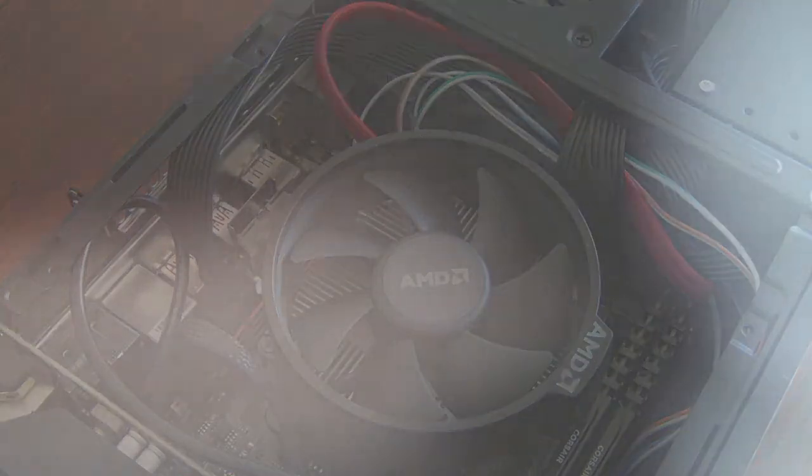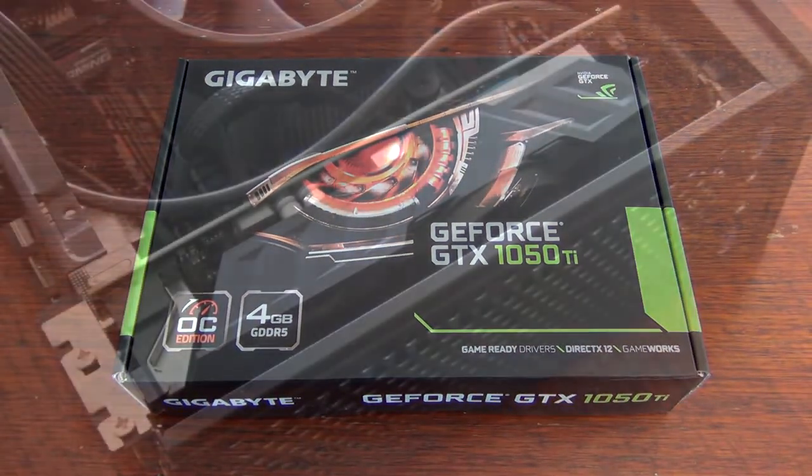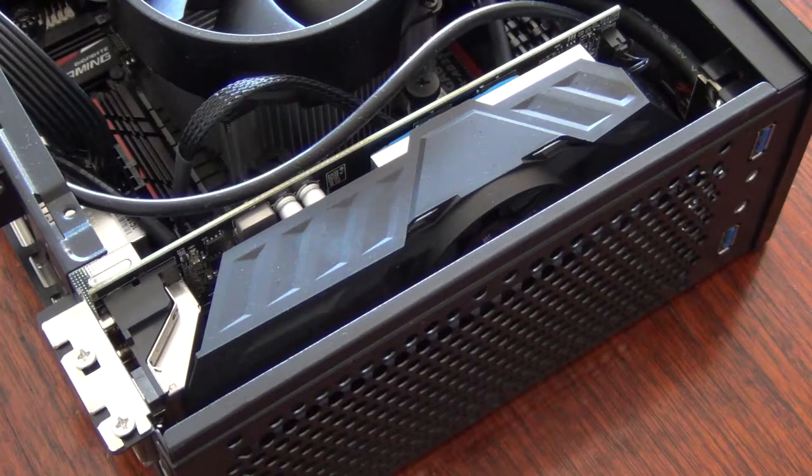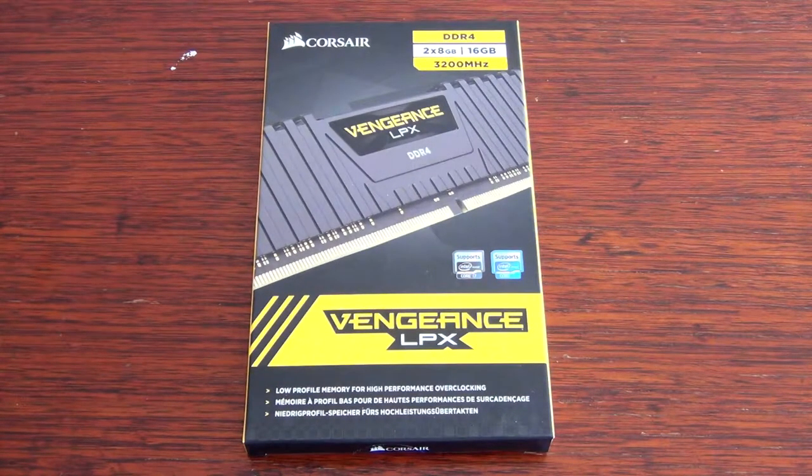The GPU is the low profile Gigabyte GTX 1050Ti with 4GB of VRAM and is the most powerful low profile GPU on the market. For the memory, I used two 8GB sticks of Corsair Vengeance and no, it was not cheap.